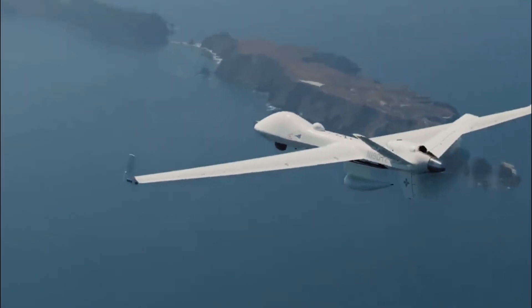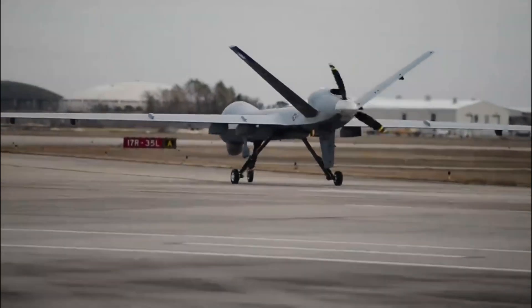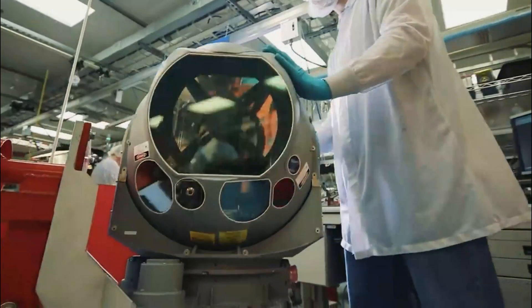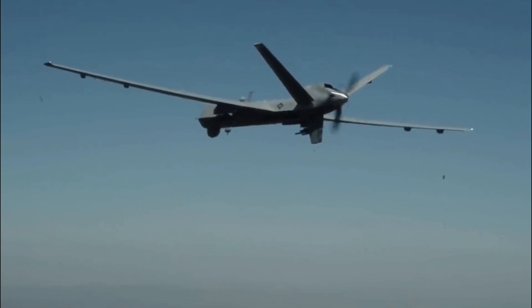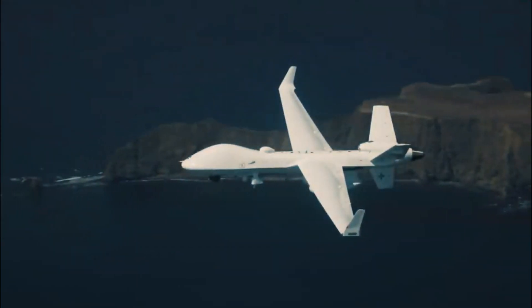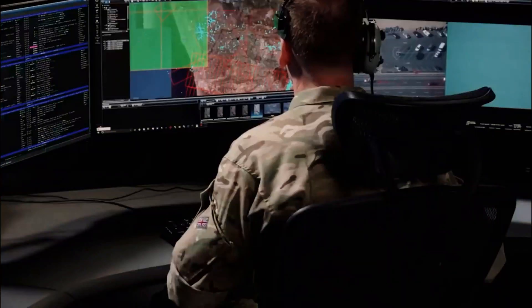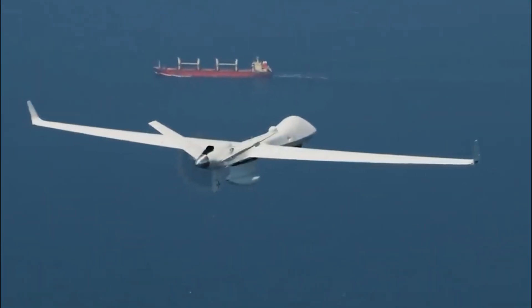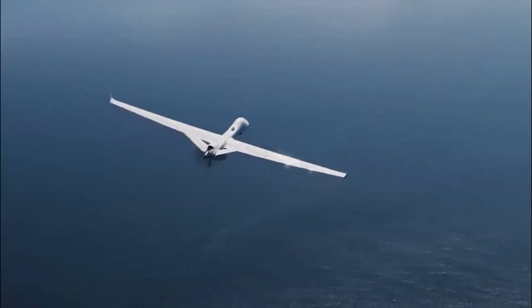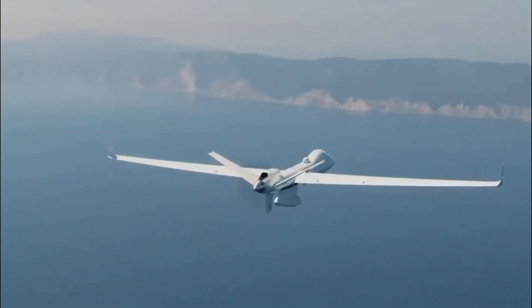Despite its complicated past, the MQ-9 Reaper continues to be a key military asset. As the U.S. moves away from some previous theaters of conflict, the Reaper continues to contribute to integrated deterrence against adversaries competing over resources and security objectives worldwide. The Reaper continues to make headlines, such as the killing of Islamic State group leader Yusama al-Muhajir in July 2023, and the collision of a Russian fighter jet with a Reaper over Syria four months earlier.